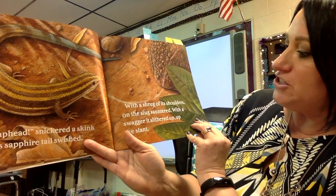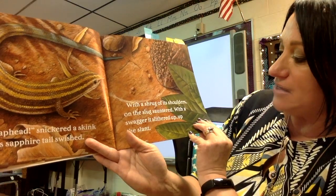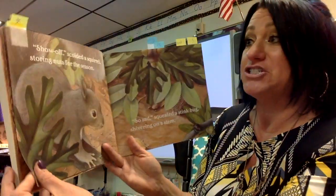With a shrug of its shoulders the slug sauntered, with a swagger it slithered up the slant. See, my tongue's getting a little twisted already with this alliteration.